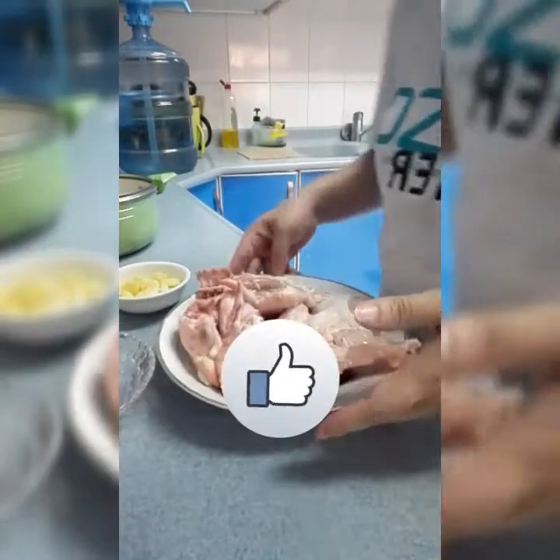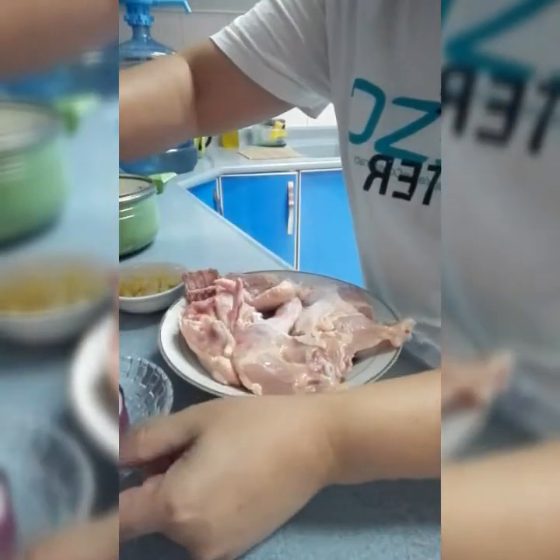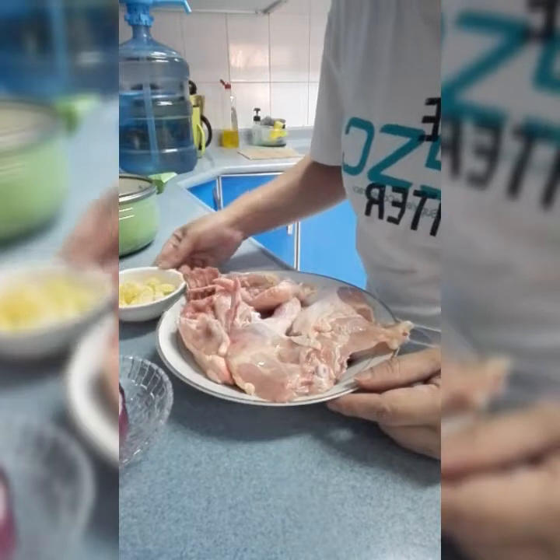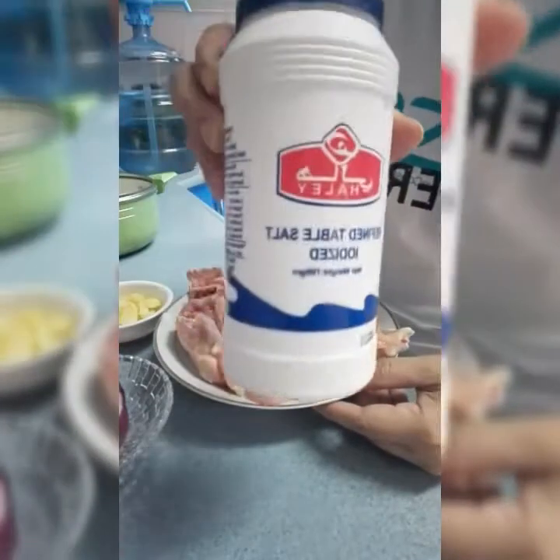Ayan, malinis na sya. So ang gagawin natin dito, i-boil muna natin sya guys bago natin sya i-fry. So lagyan muna natin sya ng salt.